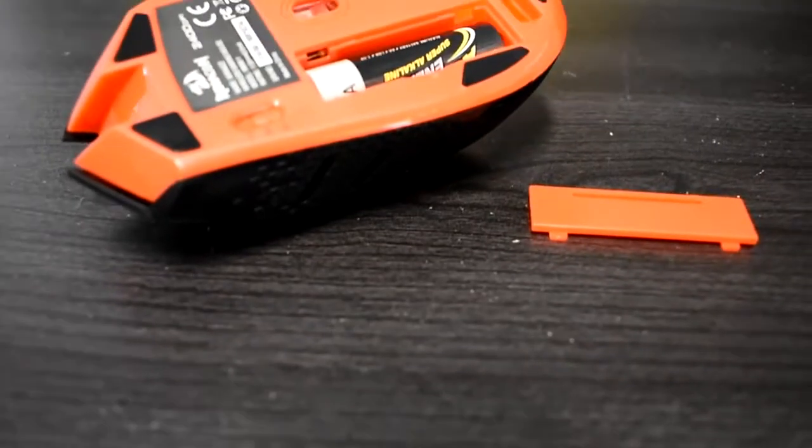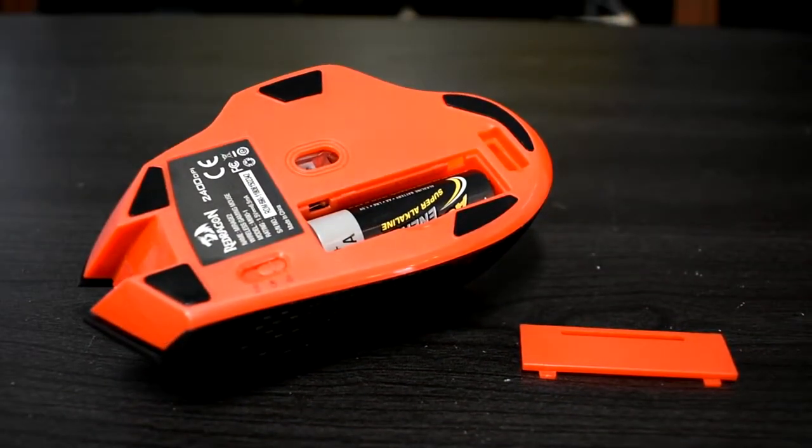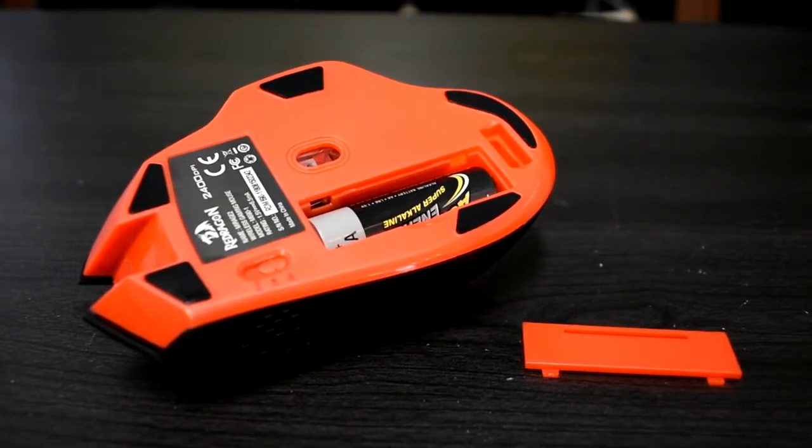This mouse is powered by one AA battery and Red Dragon claims that its battery life can last up to 15 months. I obviously have my suspicions about this, but I really can't tell until I've had it for at least a year — I've only had it for a month. Whenever this mouse dies I'm going to come back and comment how long it lasted. Hopefully I can get a year, but I have my doubts.